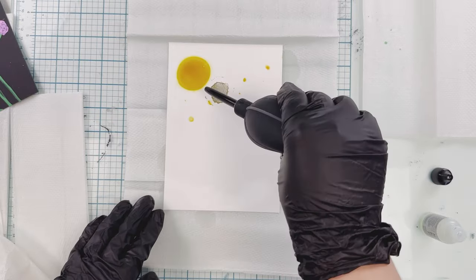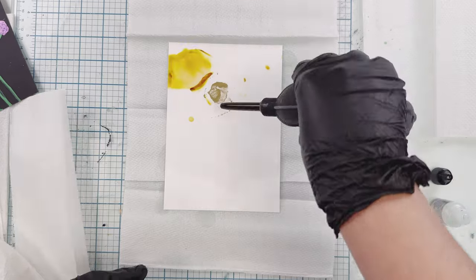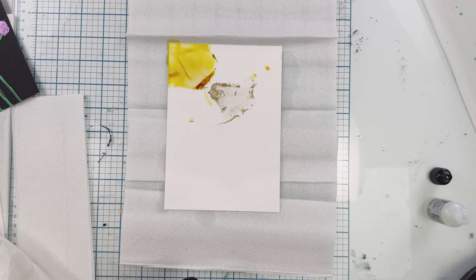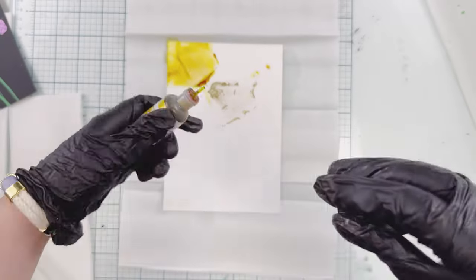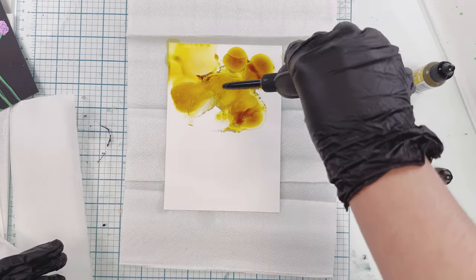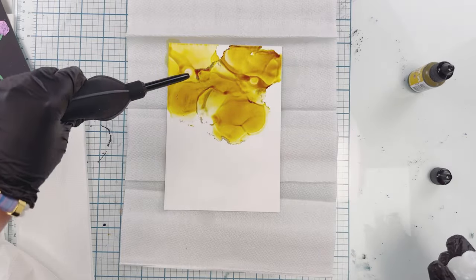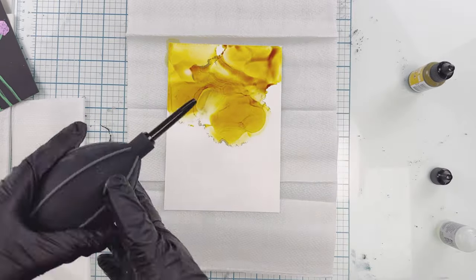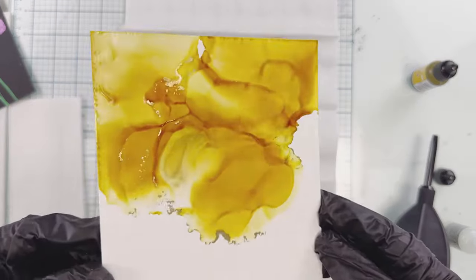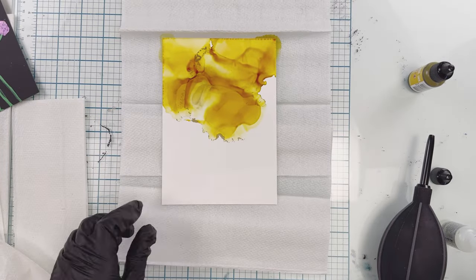I'm taking my blow tool and just adding more blending solution as needed to have the alcohol ink move around. This is such a fun technique especially for backgrounds because it's very abstract and you can't really make any mistakes. You just keep going, adjusting how much alcohol ink and blending solution you use to get the right flow. Look at how pretty and shiny that is with the gold!